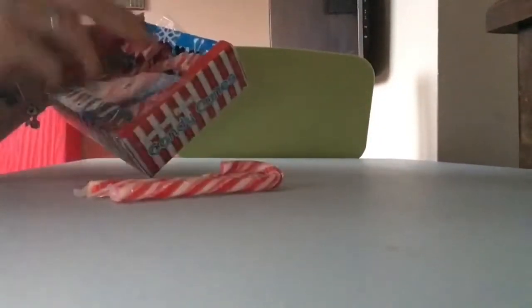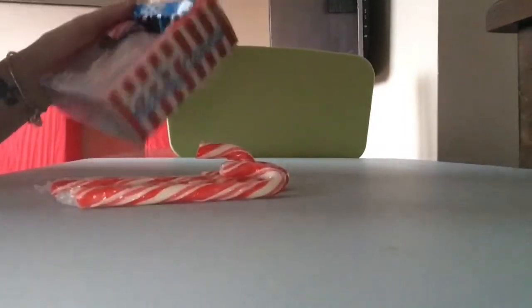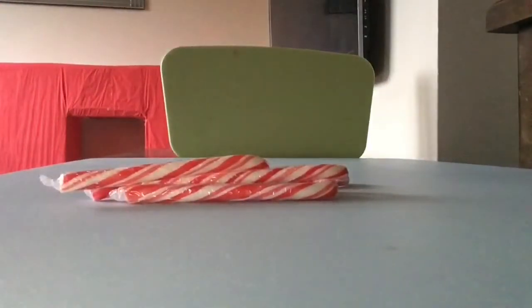Hi guys and welcome to my 24 days of Christmas — this is another video. I'm not sure what day it'll go up, but whatever it is it's December, so happy December! This is my candy cane vodka and I do this yearly. Last year I did it for New Year but this year I thought I'd be organised and do it for Christmas.